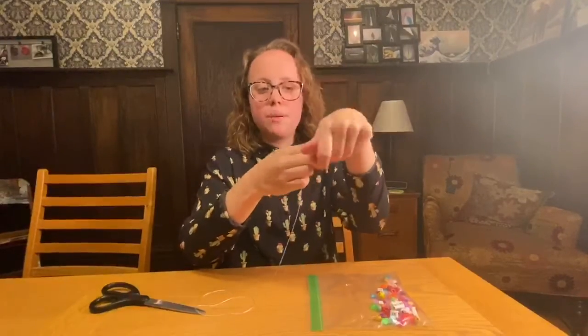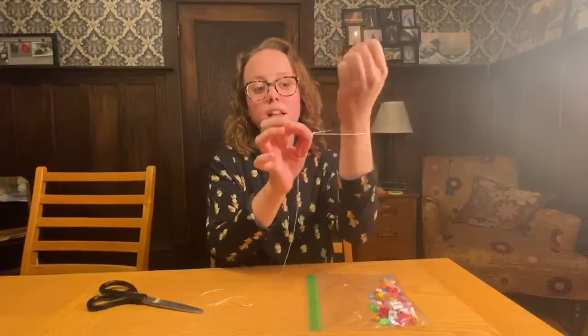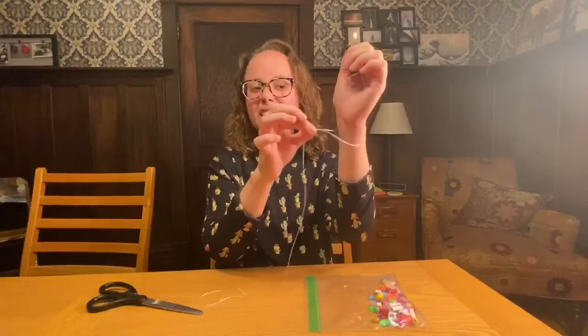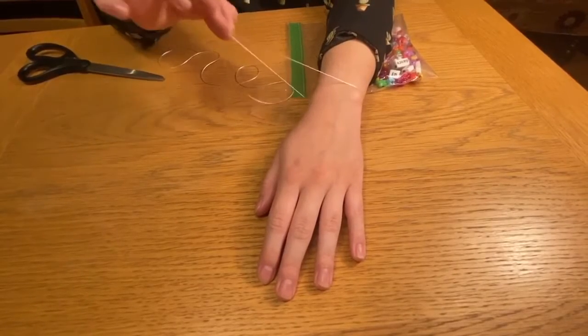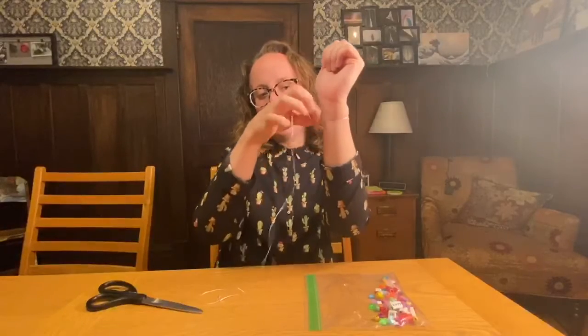The only other thing that you'll need is a pair of scissors, which should be in your supply kit. You might need the help of someone in your house when you're done with your bracelet to help tie it at the end. Other than that, everything you need is right here.